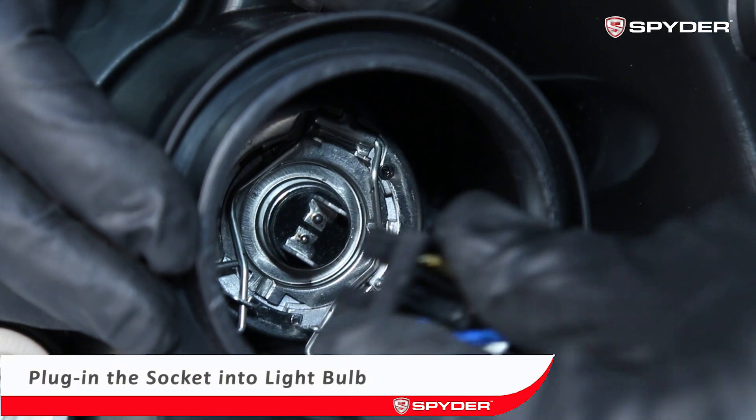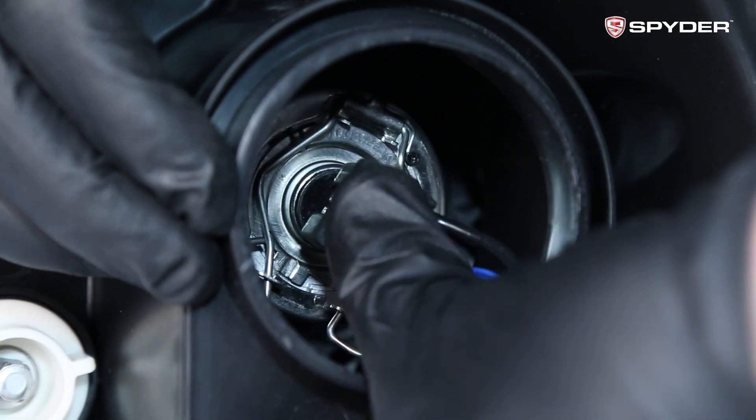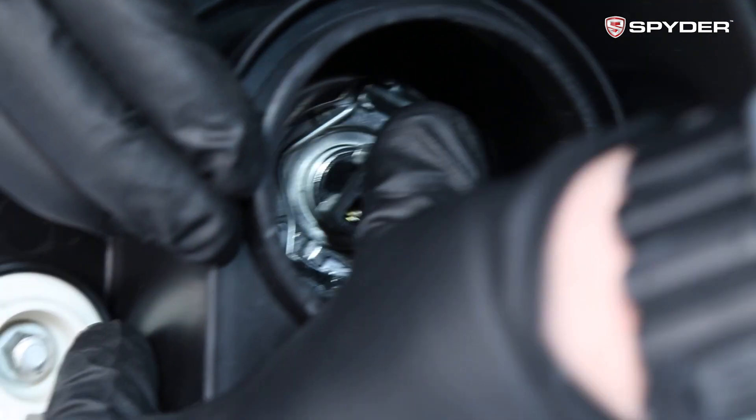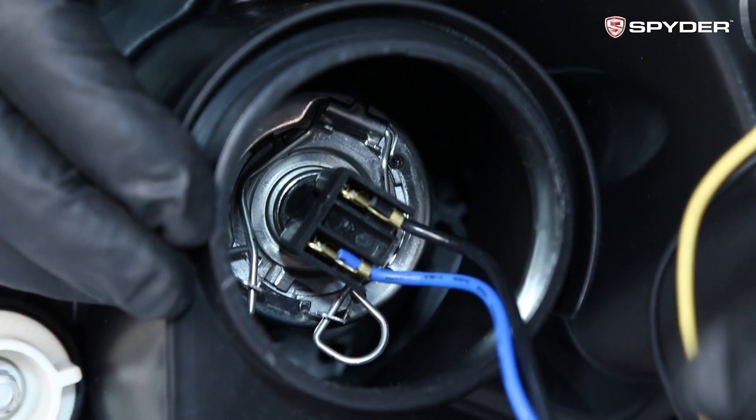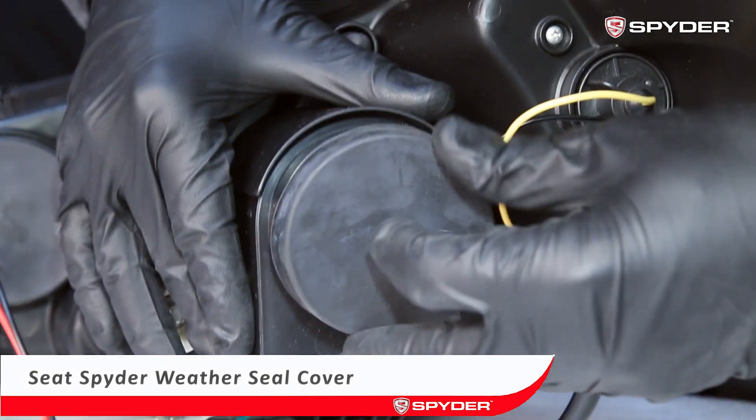Plug the socket into the light bulb. Seat the headlight weather seal cover — make sure it is seated correctly and completely sealed.